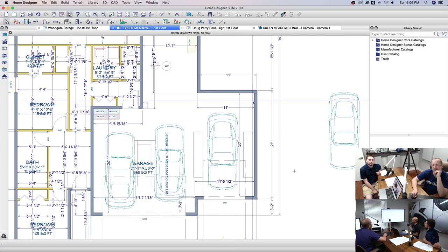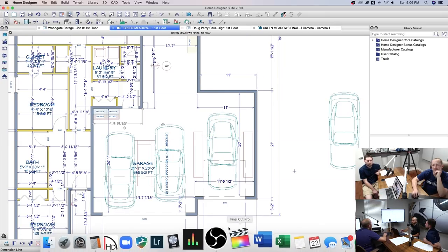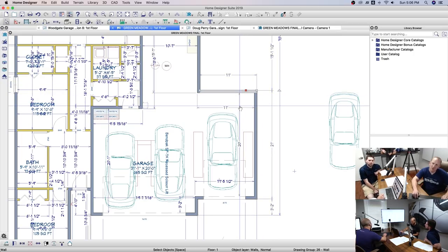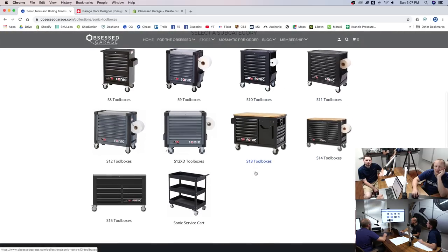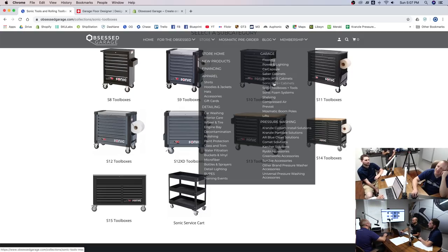On the scissor lift I think you just sacrifice those 3.5 inches to get the boom and proper lighting. We've got more room over here. I want to do either an S15 or 12XD — some kind of Sonic toolbox. Then you were going to do a Saber cabinet — a big wide one, whatever will fit. That'll determine which toolbox you go with. You're going to need an S9, S12, or S12XD because the others aren't good.